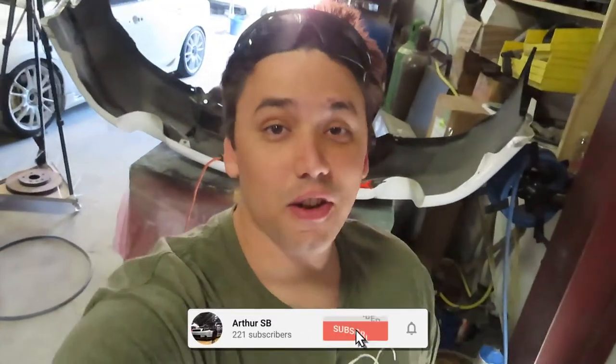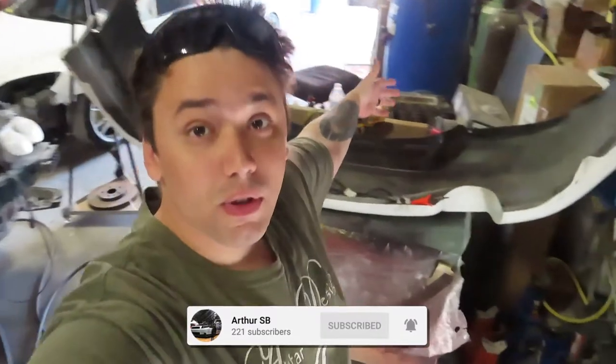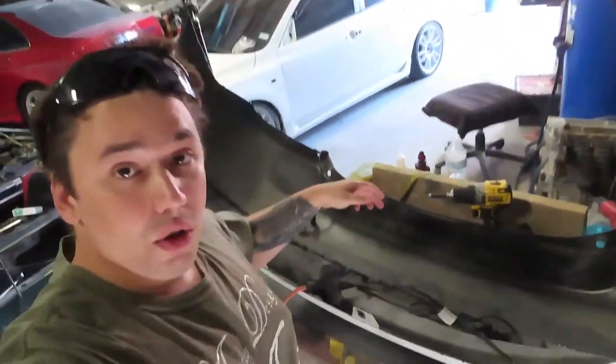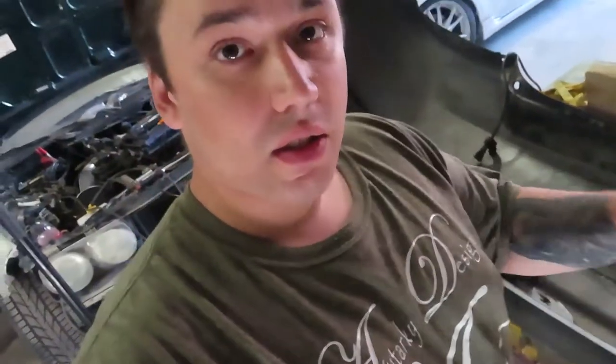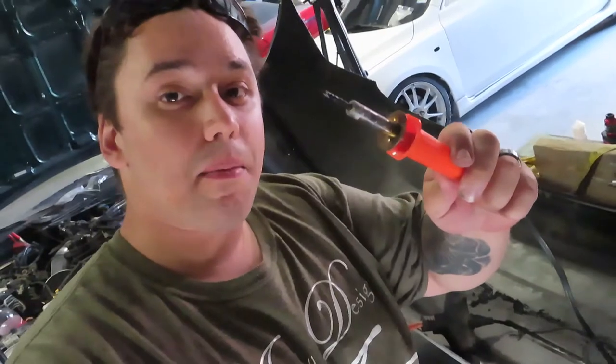Hey guys, welcome back to another video. Today we're back with the bumper part two. As you guys can see, I've been plastic welding. This time we did the rear bumper a little bit different than the front bumper — we got to make it strong from the back, the inside parts, rather than the outside like we do with the front bumper. That's what I'm working on, and that's what you guys are gonna see right now — me plastic welding.